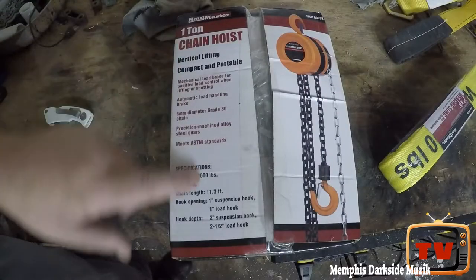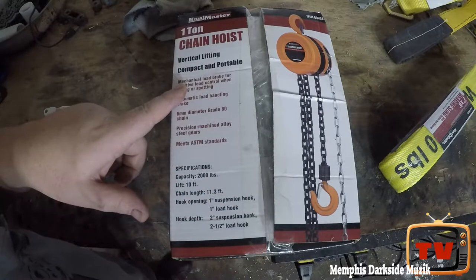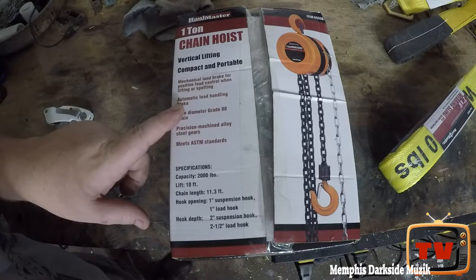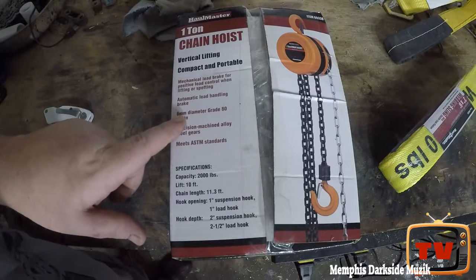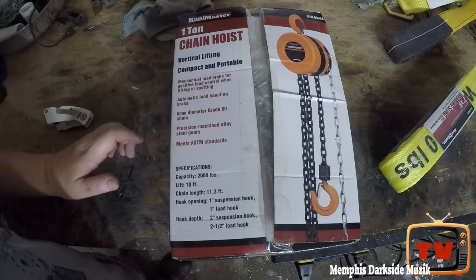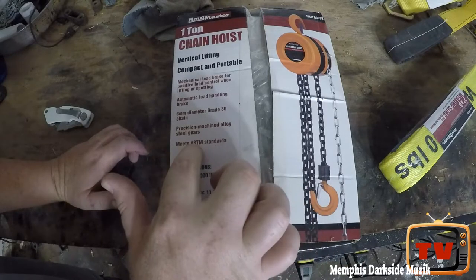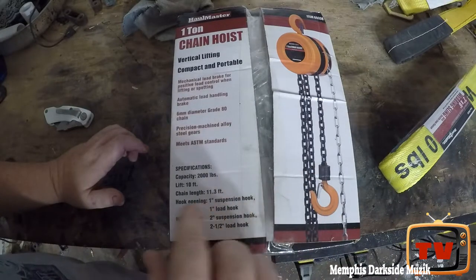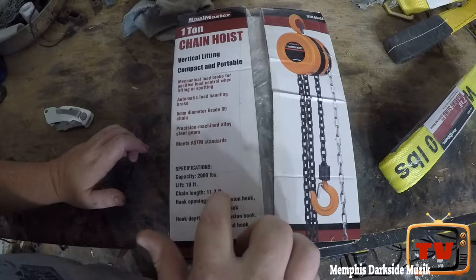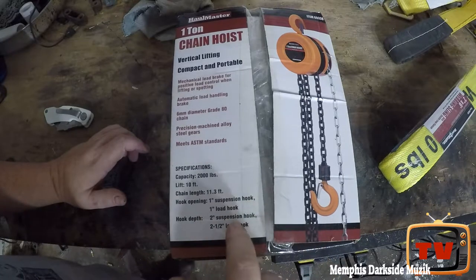Here's the box. It says vertical lifting, compact and portable, mechanical load break for positive load control when lifting or spotting. Automatic load handling break, six millimeter diameter grade 80 chain, precision machine alloy steel gears, meets ASTM standards. Specifications: 2,000 pounds lift, 10 feet chain length.